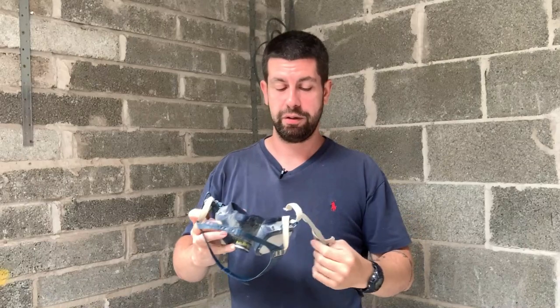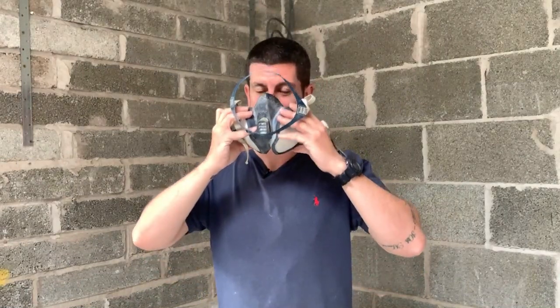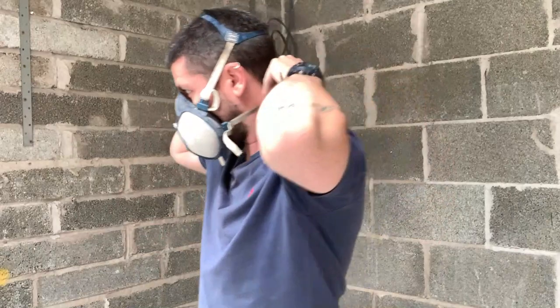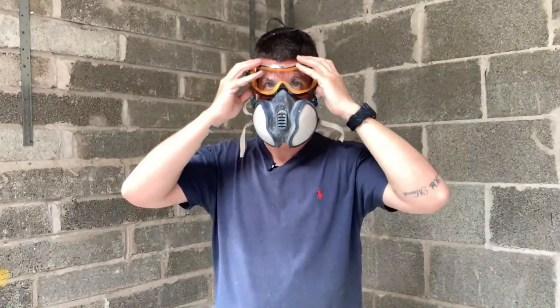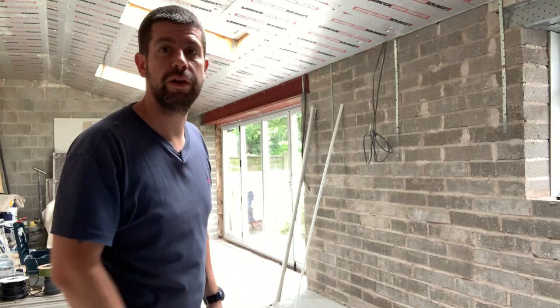I know this doesn't look pretty and it always leaves marks on my face so I look stupid in a minute, but I prefer to save my lungs and save my eyes and look stupid - I don't care. Also, you need good ventilation because it's going to get dead dusty, so I'll just open the bifold doors.